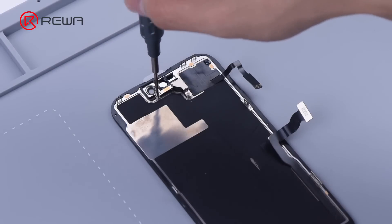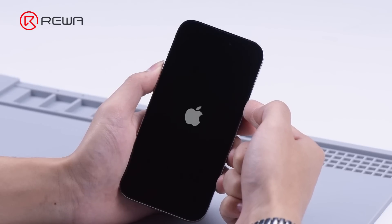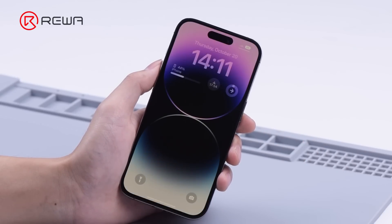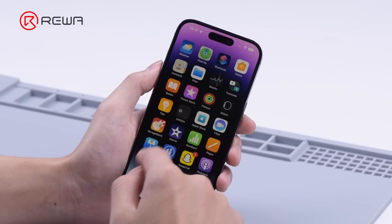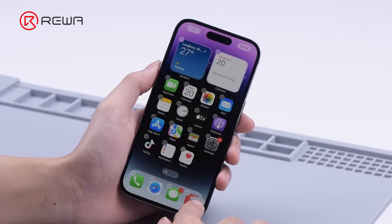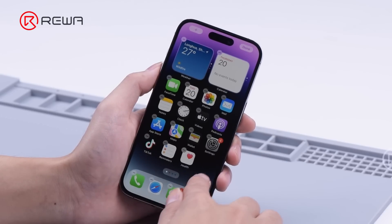Next, we install the sensing module in the screen. Turn on the phone. The screen works perfectly.